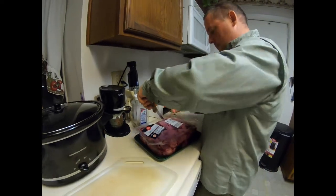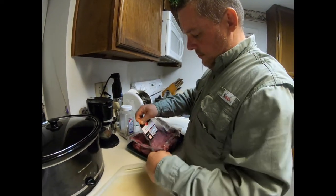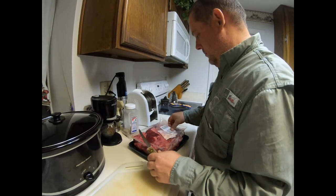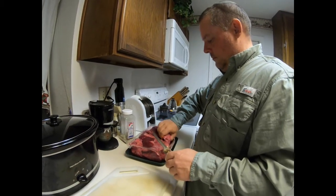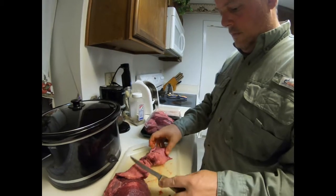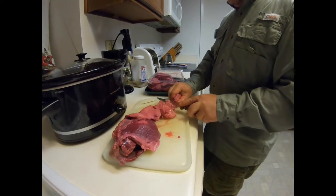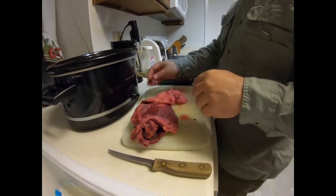Barbacoa originated in the northern part of Mexico. A long time ago, people used to dig a hole in the ground to make a pit, put rocks inside and get them really hot. Then they would place the head of the cow — that's what they used because they didn't want to waste any part of the cow. They would wrap the head with banana leaves and maguey leaves — maguey is agave — and they cooked it for a long, long time for hours.